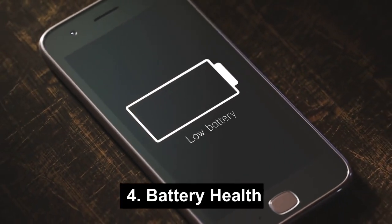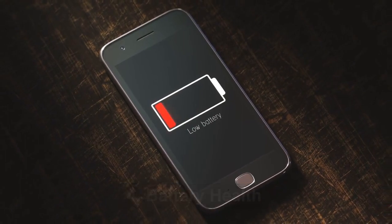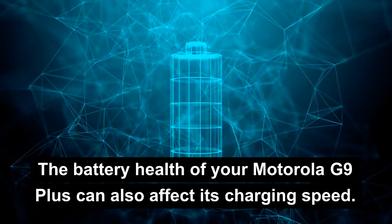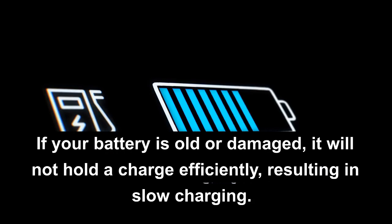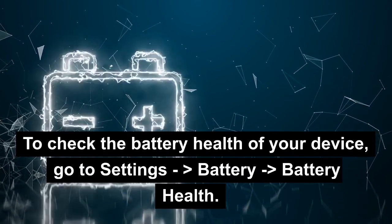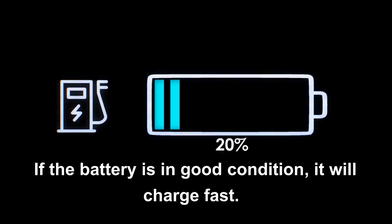4. Battery Health. The battery health of your Motorola G9 Plus can also affect its charging speed. If your battery is old or damaged, it will not hold a charge efficiently, resulting in slow charging. To check the battery health of your device, go to Settings > Battery > Battery Health. If the battery is in good condition, it will charge fast.